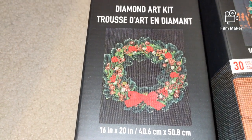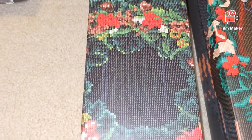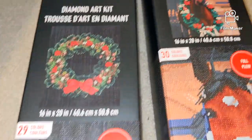The next one is the Wreath — here it is. It's not my most favorite one, but it looks cute. This kit contains 29 colors.